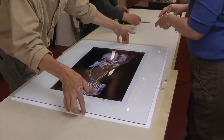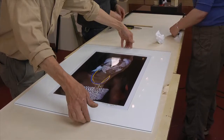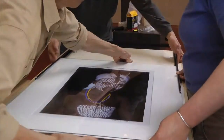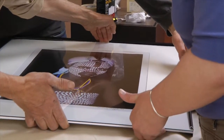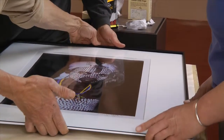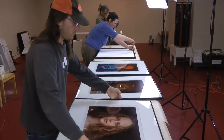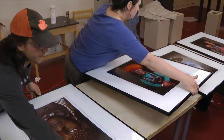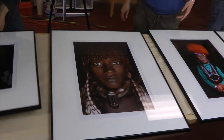The print, matte, and glass must be perfectly clean before assembling in the frame. As we completed the matting and framing, some of the Alison Wright prints were laid out side by side on a long table, ready to be hung for the exhibition.